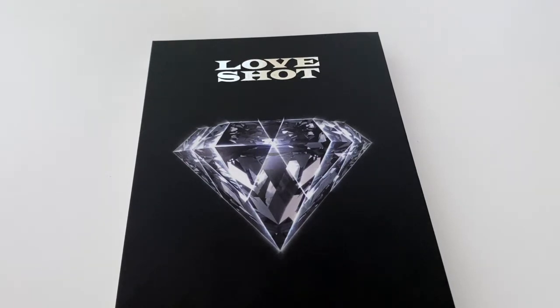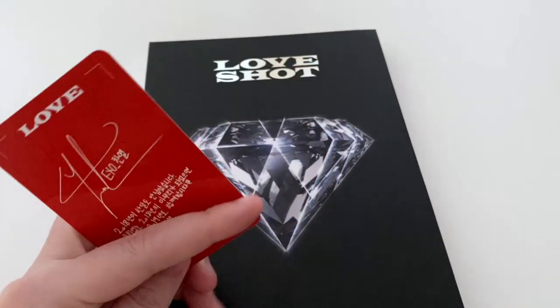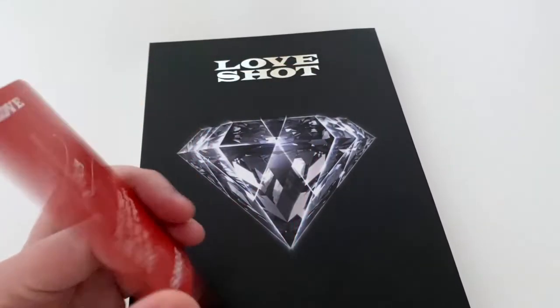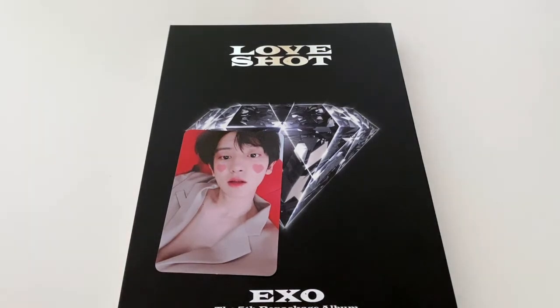For the photo card, you've got different photo cards for different versions of the Love Shot album. For this one I got Chanyeol, and the card has a red back, which is specific to the Love version.